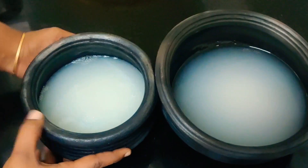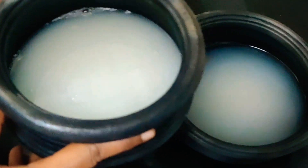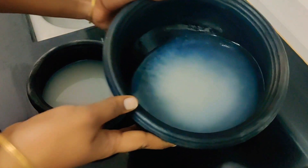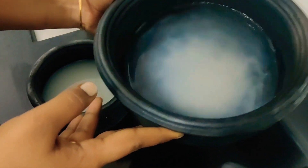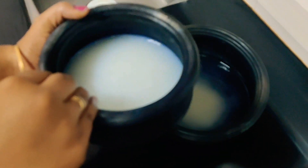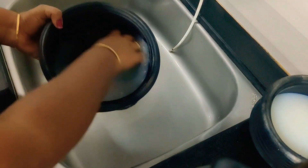One method is the same. This method is easy to use. We use this method. It's based on how to get a boil.